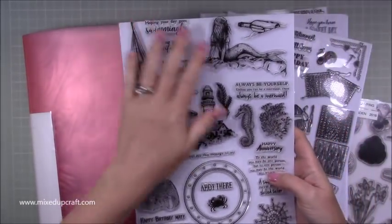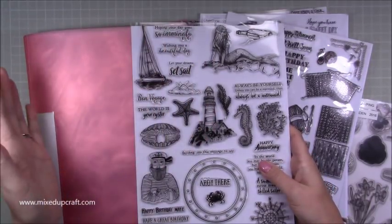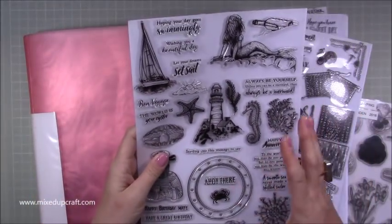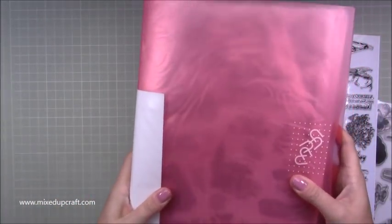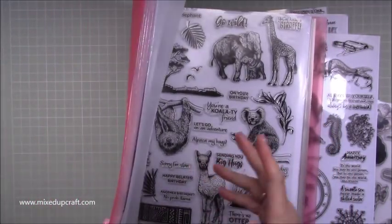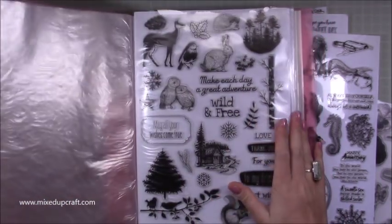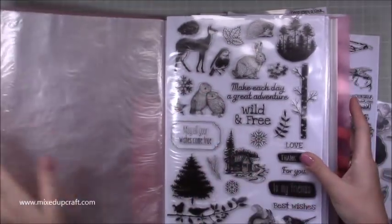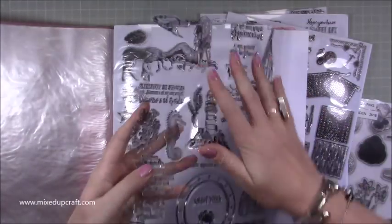Every single month you get an A4 of stamps — I almost said stickers because I've just been sorting out my stickers! You get an A4 of these stamps and they're brilliant. I have four files that have all of these stamps in them. I'm coming to the end now — this is the fourth one — and this is how I've had them stored. It's been fine, I've actually liked this. There's no problem with it.